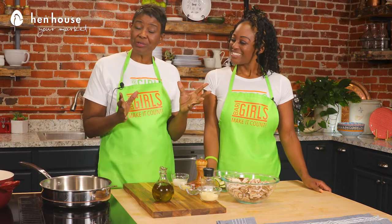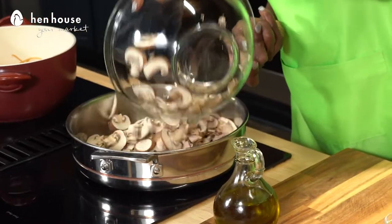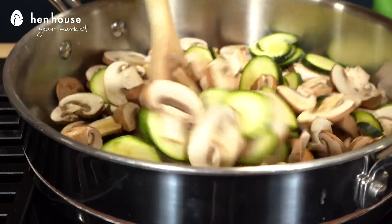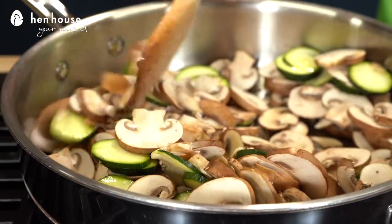In this recipe, we're using cremini mushrooms. They have a mild, earthy, meaty taste in this recipe, but when eaten alone, they have a sweet, savory undertone. So yummy.